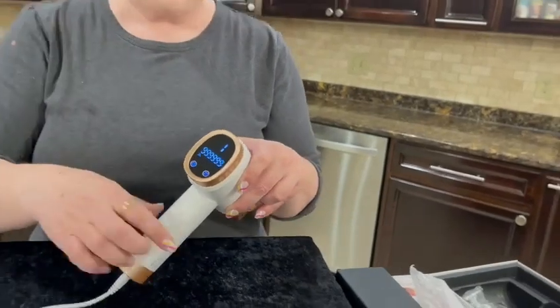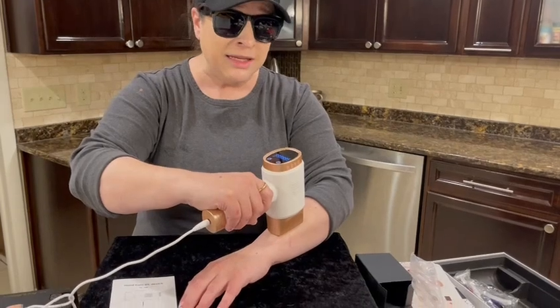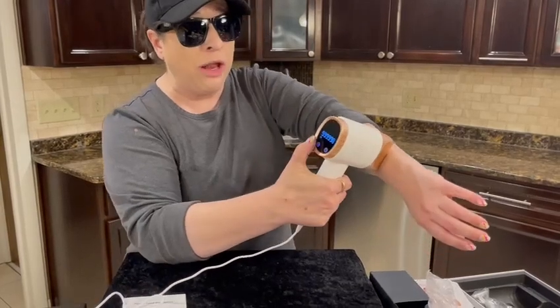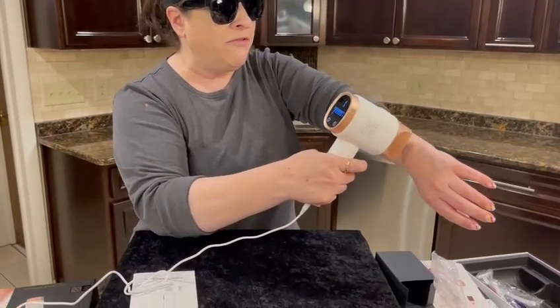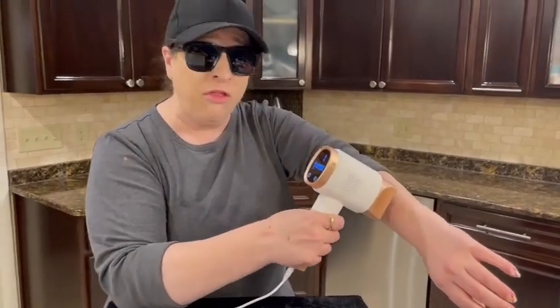The device must be at a 90-degree angle to work. There is an indicator on here that will let you know when you are at 90 degrees and when you're allowed to flash. It flashed, I move. It flashed, I move. Do not zap in the same place more than three times.